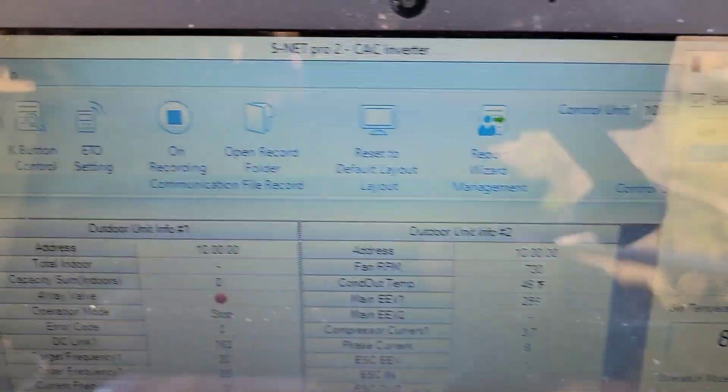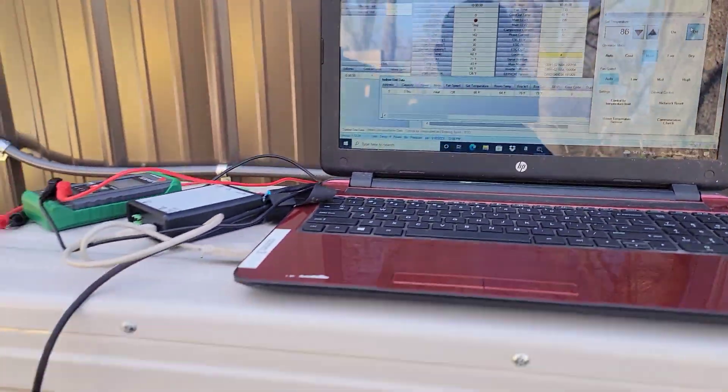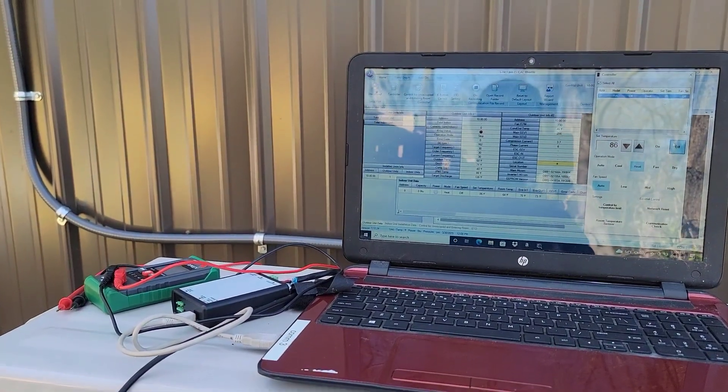Using the controller in S-Net Pro 2, you can disconnect whenever you're done. A few things you need to know: how to use S-Net Pro 2, how to get option codes on VRF Coder, Samsung tech support's number, and how to commission this equipment through the K buttons or wireless remote controller. There's usually a quick start guide and installation manual that explains exactly how to commission this type of equipment.